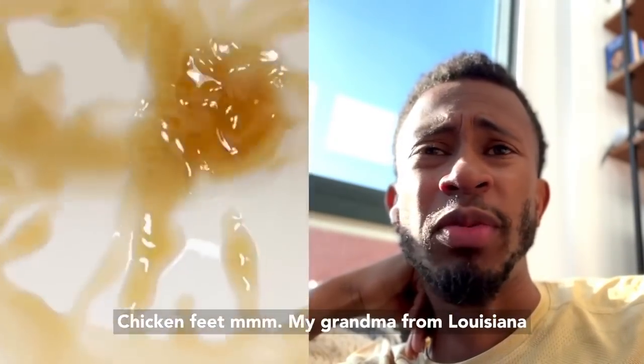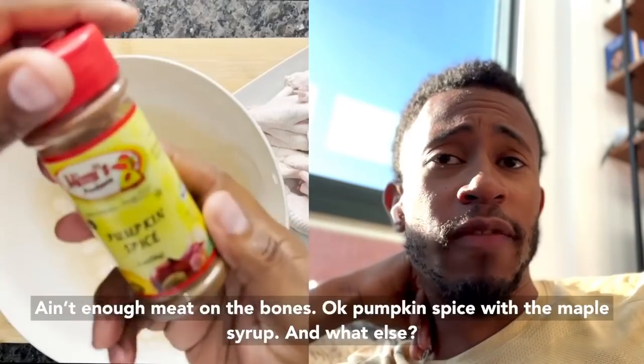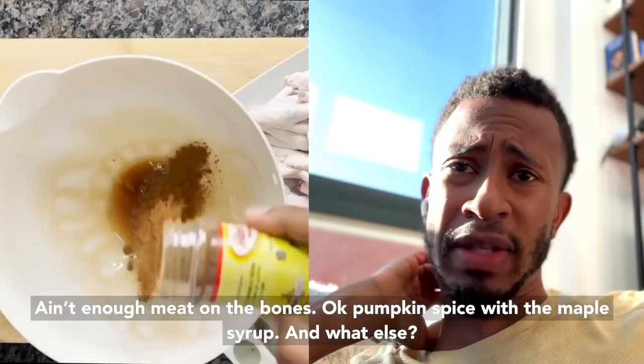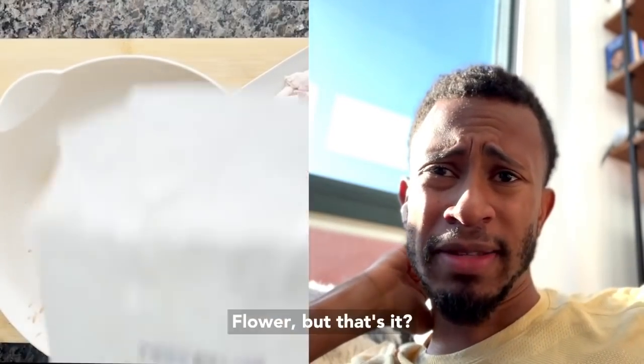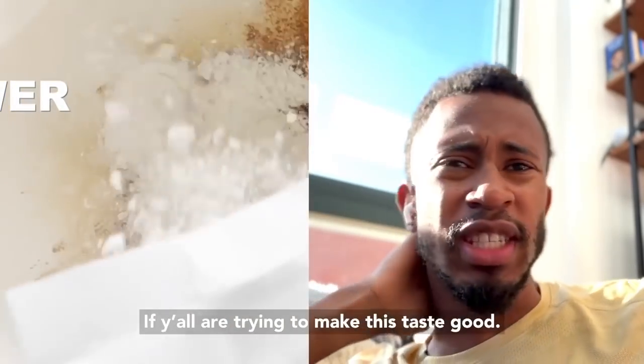My grandma was from Louisiana but we never ate no chicken feet. Now she ate pig feet, but we ain't about chicken feet. Okay, there is meat on the bones though. Okay, pumpkin spice with maple syrup and flour — that's it? You're gonna need some more seasoning if you're gonna try to make this taste good.